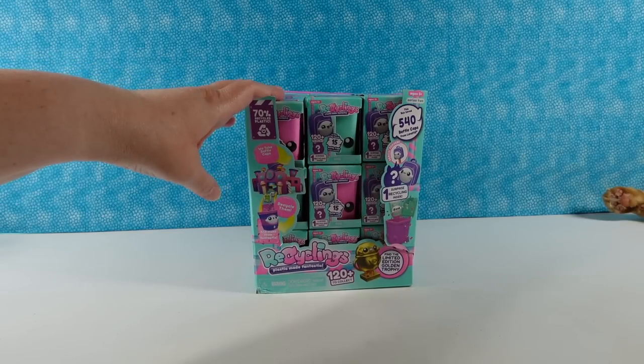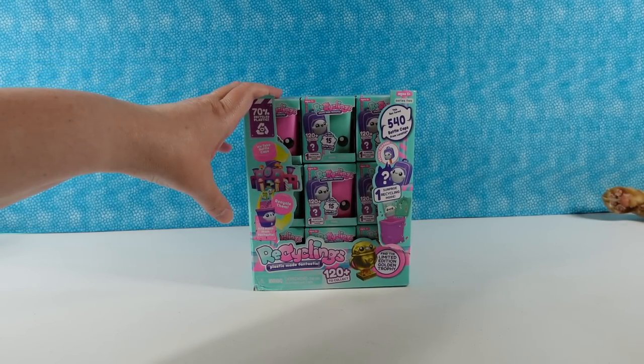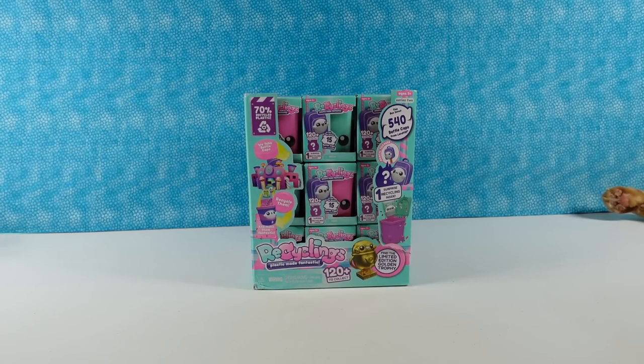Now this is a giant box — there are 36 packs in here. So I think we're going to open about half the box today and probably the other half in an upcoming video.